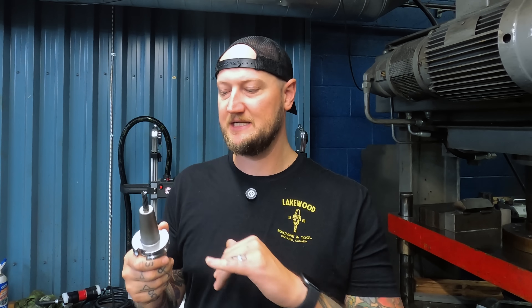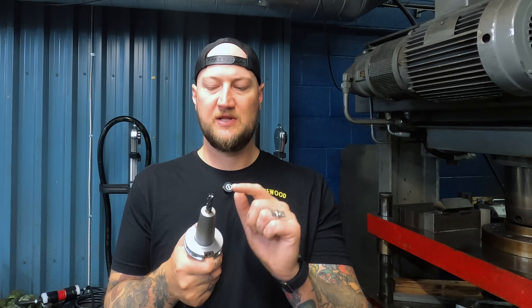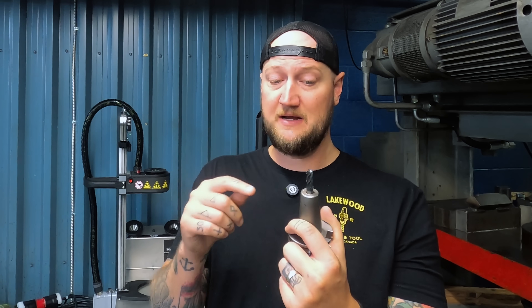The next reason we brought these in — and this is really the reason we were looking at them — is that there's no nuts, no side lock, no collet. This can get very, very small at the tool nose side, so you can get really, really close into features and close to walls. On a 1/8" holder, the actual body may only be 3/8". You can also get very long ones, so if you need to get in somewhere deep, you can get ones that are long, have an extension, or go long and thin.